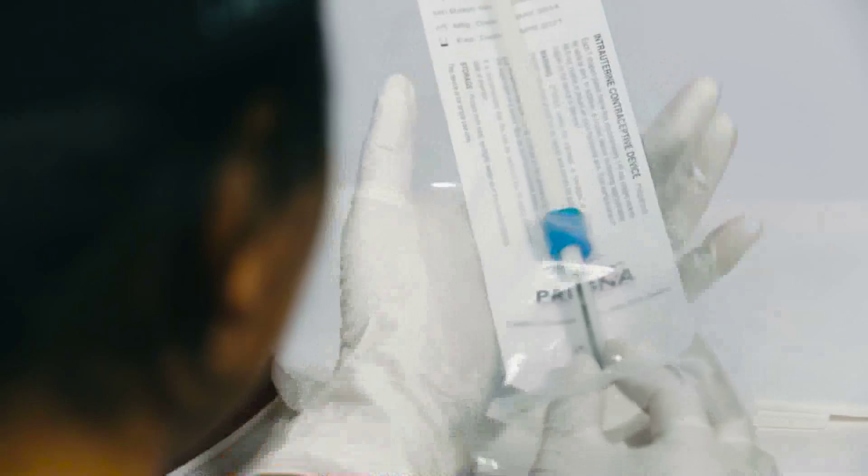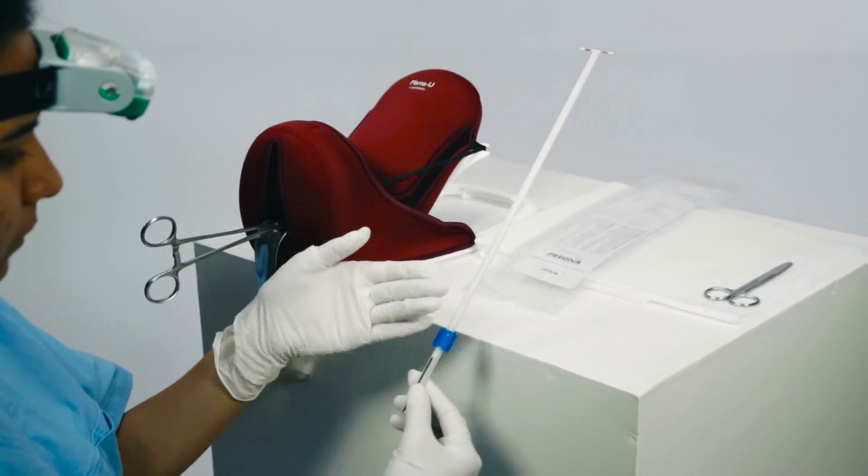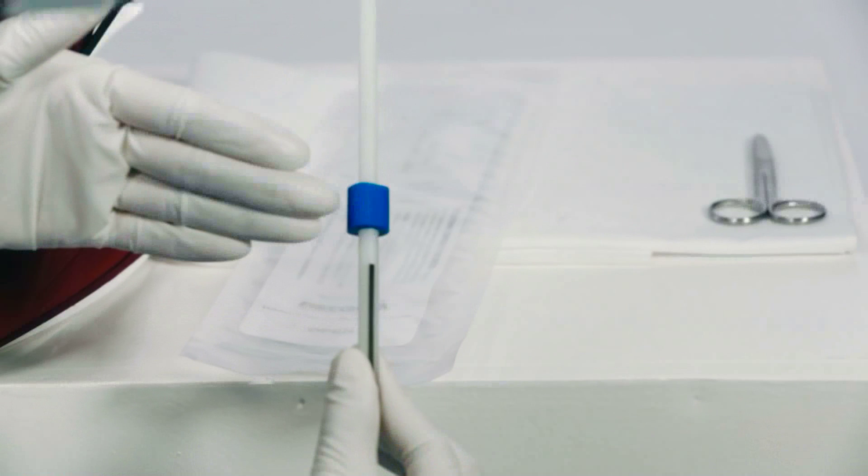Open the PP-IUD inserter. Make sure that the arms of the IUD are perpendicular to the blue flange and the black line.